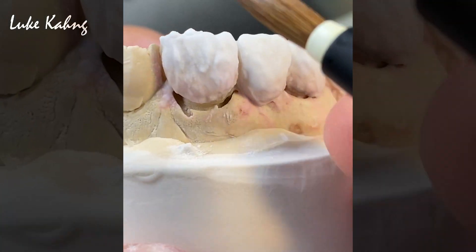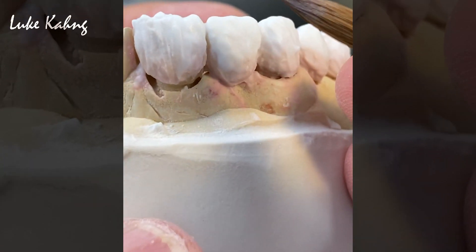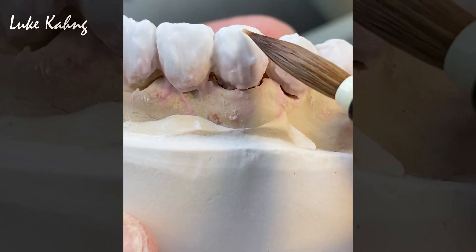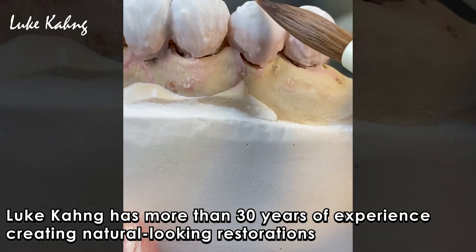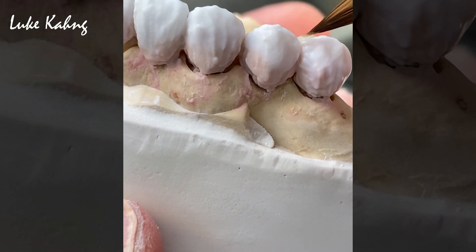Now Luke is using his brush to make vertical lines that would be present in natural teeth. This again causes the teeth to blend more naturally with the patient's natural adjacent teeth. This is also one of the areas where it pays off to have more than 30 years of experience and knowing what natural teeth really look like.